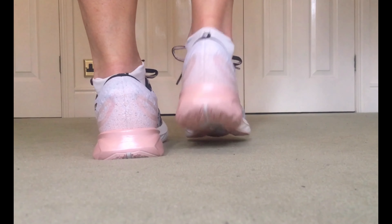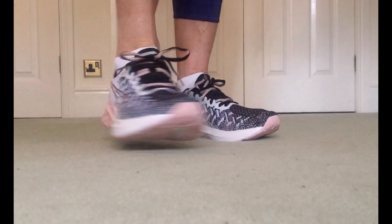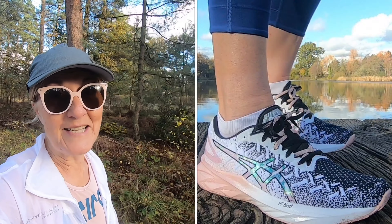Asics create this level of springiness with their midsole material, which is called Flight Foam Blast. As for the performance, I've been running on tarmac a lot today and really enjoying the shoe. I'm going to put it to a few more tests with different style runs, but very comfortable is my conclusion — nice and responsive, and well, it's gorgeous.